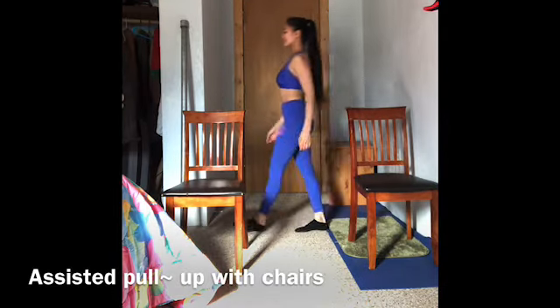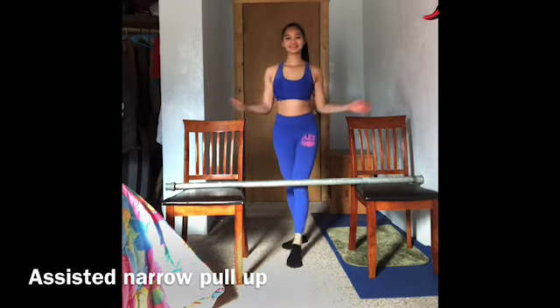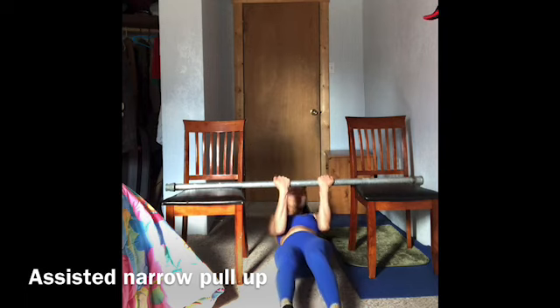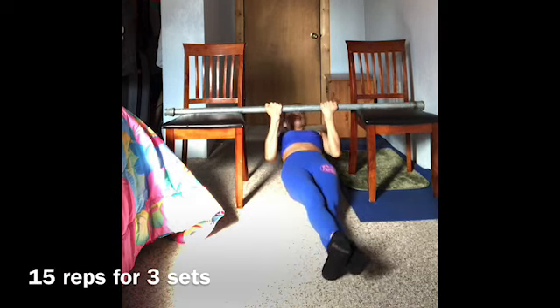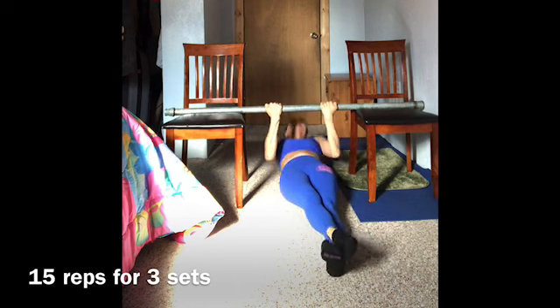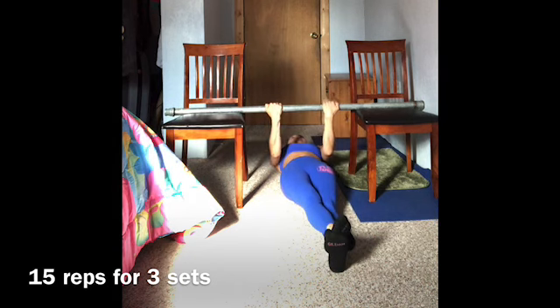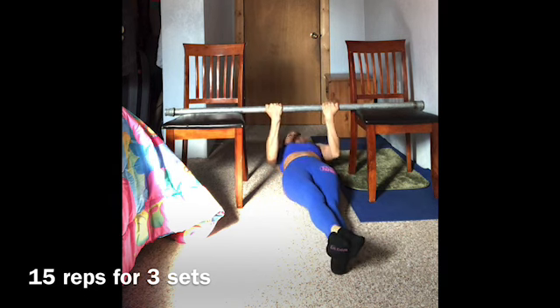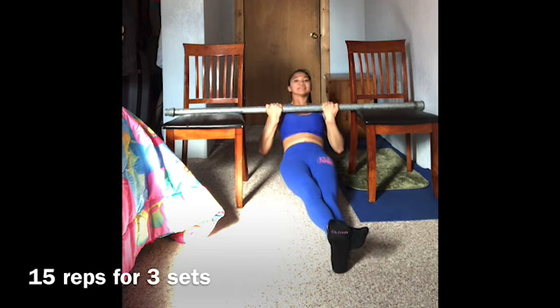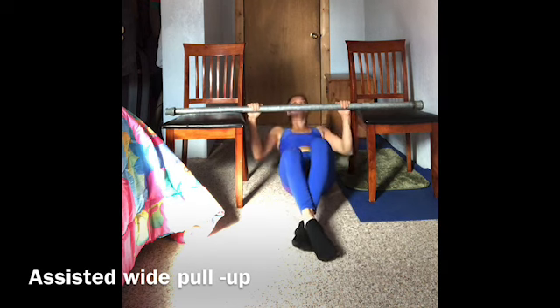Let's get ready for the final round. Do 15 reps for 3 sets. Continue for more reps. Let's do the final round — wide pull-up with chairs, 15 reps for 3 sets.